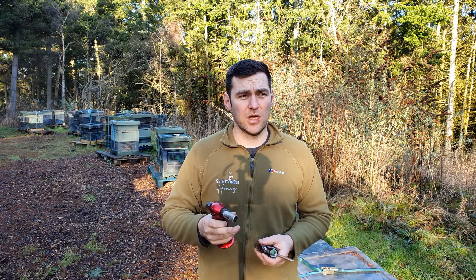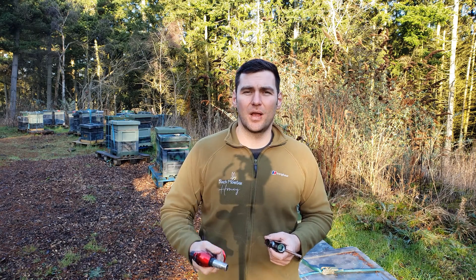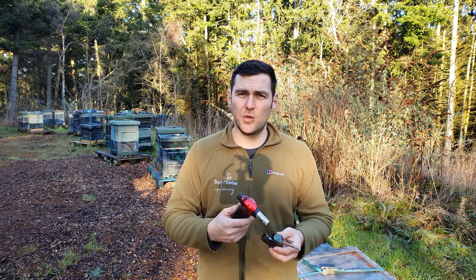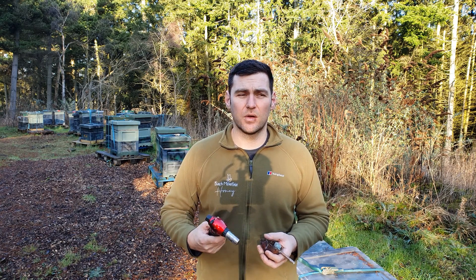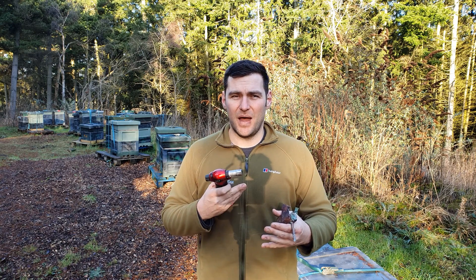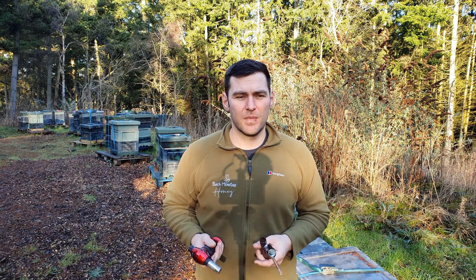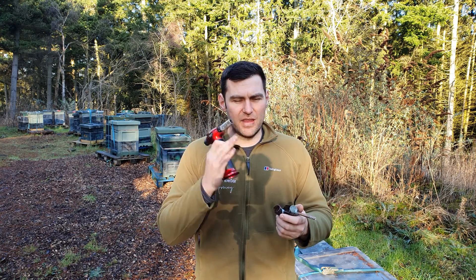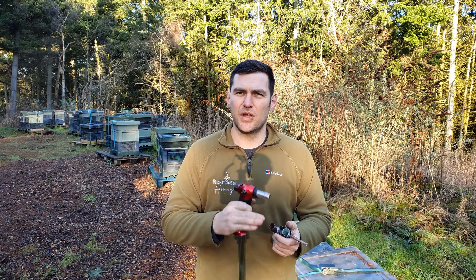If you've got one or two hives in your garden and you're looking for a way to apply Apibioxal, I think this actually works quite well. There are a few other issues I'm not overly keen on, but those come down to my routine and methods and it doesn't specifically suit me - it may well suit other people. There is definitely a use for it.